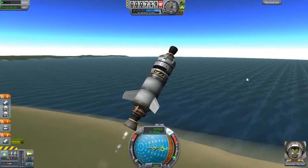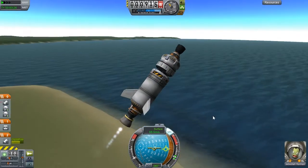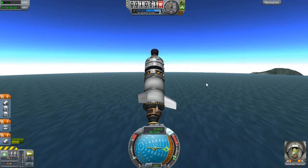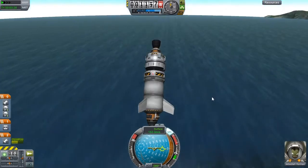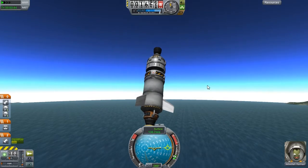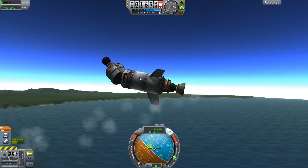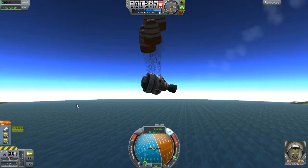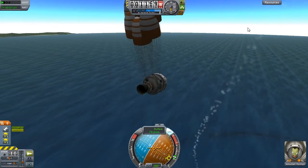I'll throttle down a bit. We're nearly over - let's go faster. Slow it back down. I've got wings, I can't do that. Detach, control from here. Let's deploy parachutes and hopefully we'll come down. I don't like the way this falls sideways.